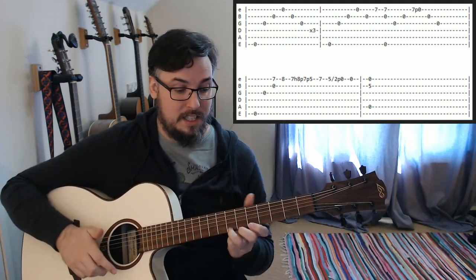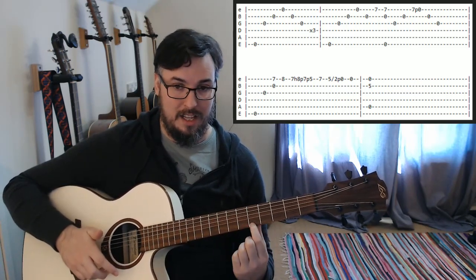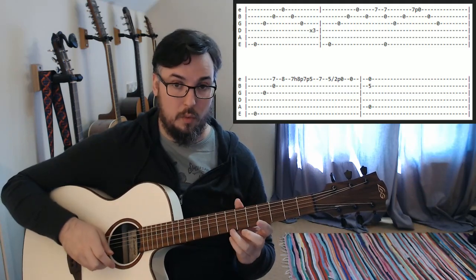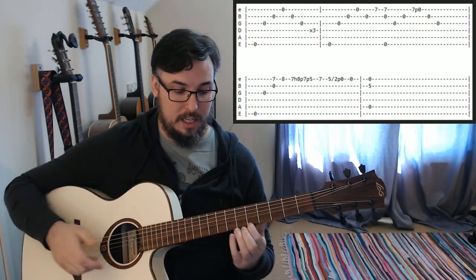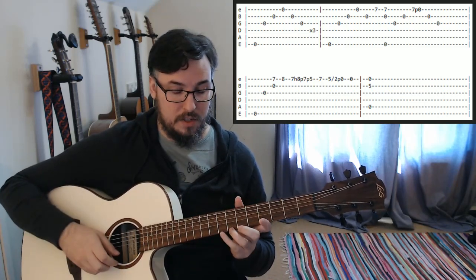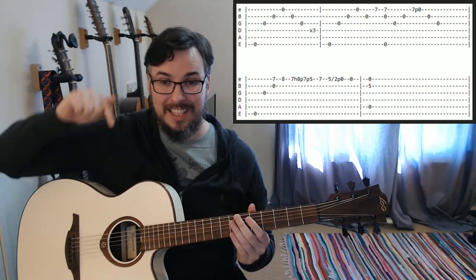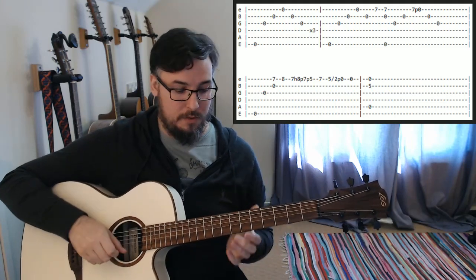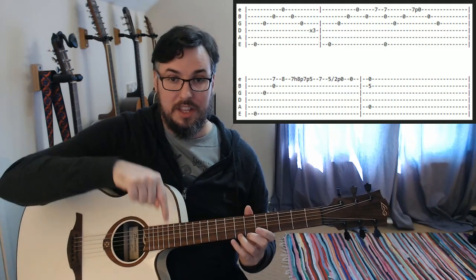Then we're going to pull off the seventh fret to the fifth fret — just going to pull that seventh fret off, and we're only playing once. You've got to get this pull-off sounding really clean. The way that I do that is by pulling down from the guitar — I'm not trying to pull out away from the fretboard. I'm trying to pull the string down away from the fretboard in this direction.